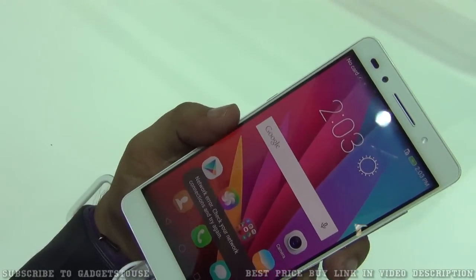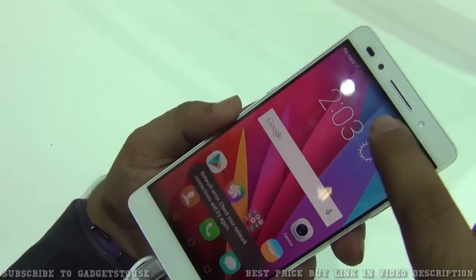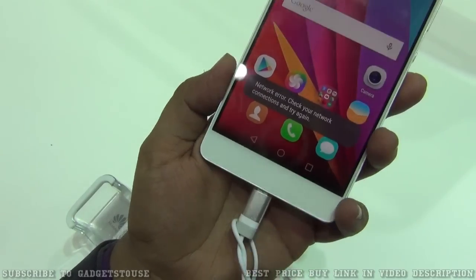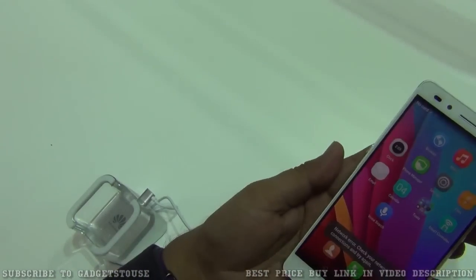On the front we have a nice metallic earpiece. Below the glass there is the front camera which is an 8 megapixel camera that gives very good selfies, and you also have a soft flash. We have proximity and ambient light sensors, and at the bottom there are touch capacitive buttons within the display.